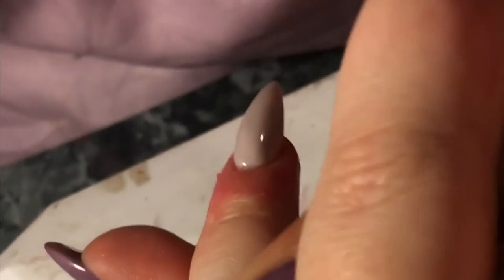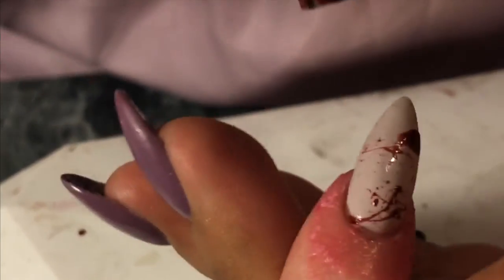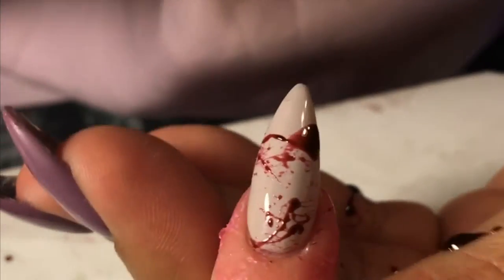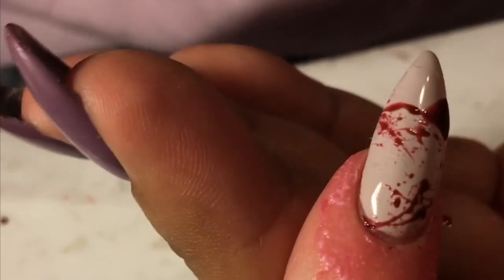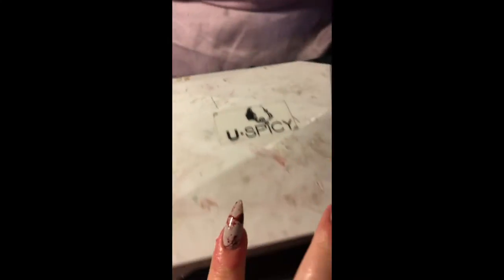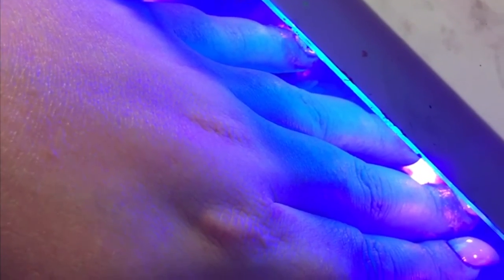Now moving on to the blood splatter nails — I'll be using a straw. You just want to get the gel inside of the straw, not on the outside, and just lightly blow on it to give that splattered effect. Try not to spit into the straw, because you don't want that on your client's nails. It is very messy, so be careful. Just go ahead and cure that.